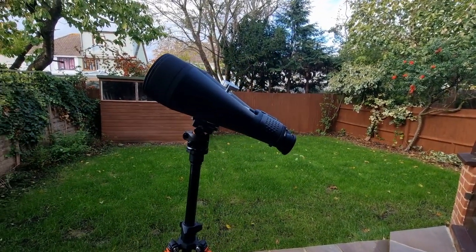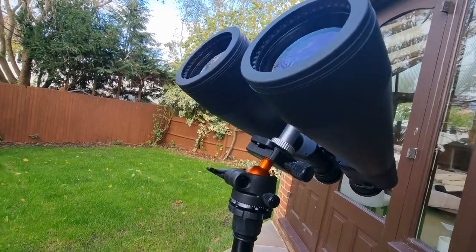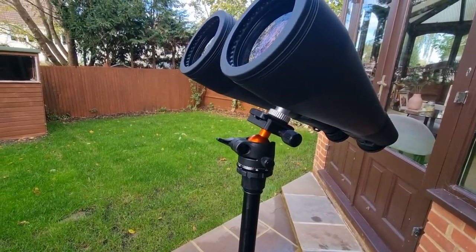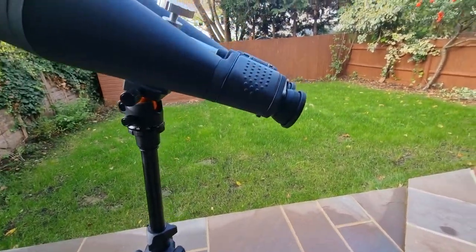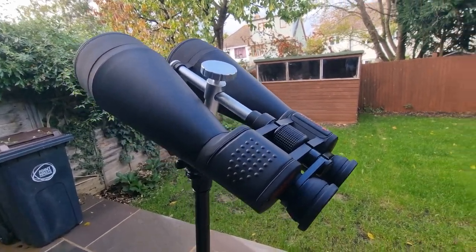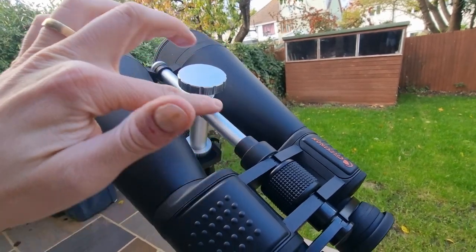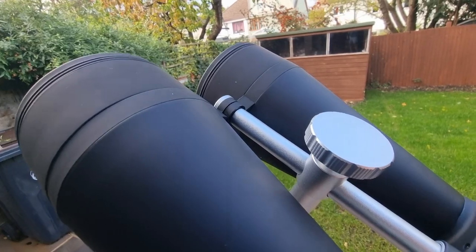Here are the binoculars on the mount at the top. I'm going to show you how I actually went about setting this up and getting the binoculars attached, because I was struggling to find anything online - it was just trial and error. I thought I needed a tripod adapter, but I don't for this particular tripod and these binoculars, because of this central bar that comes included and is firmly attached to the 20x80 Celestron binoculars.